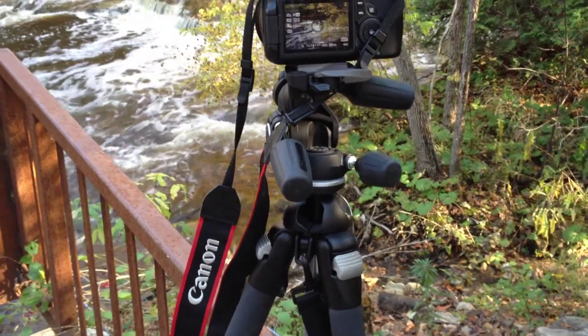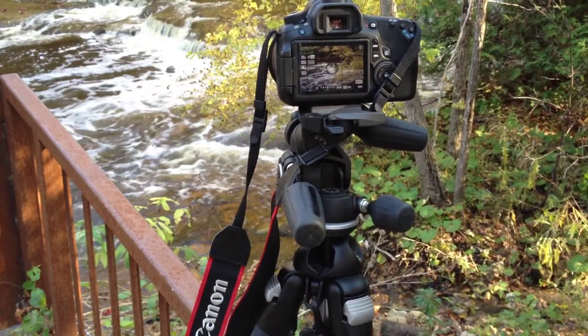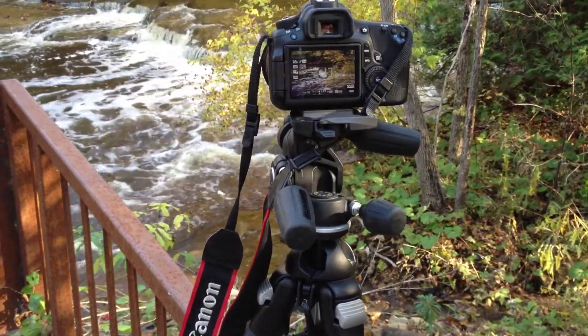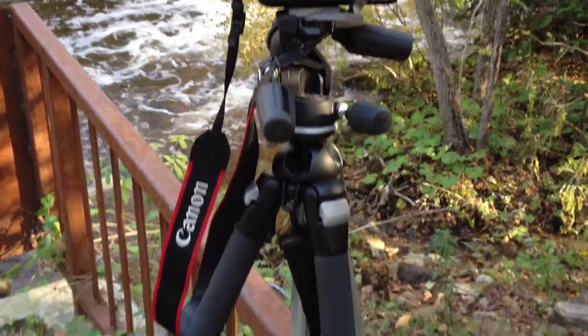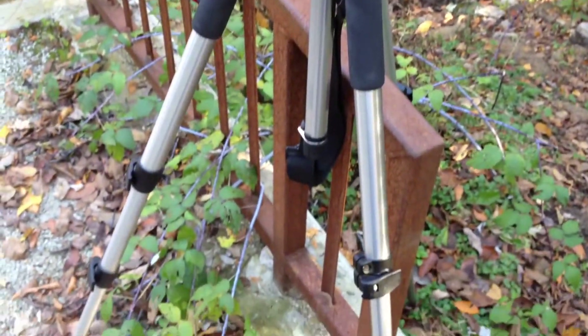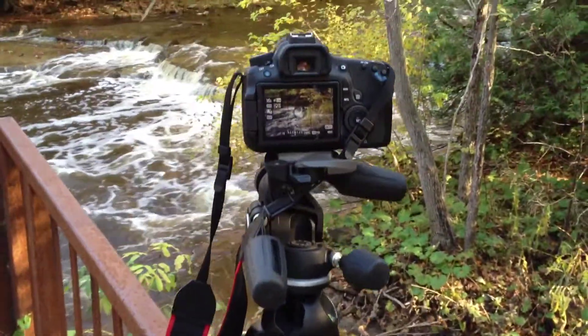Hi everyone, it's Greg here from the Old Sound Camera Club and I'm going to show you how to get the water veiling effect in your photos. It's that smooth flowing effect in a waterfall or a river such as what you see here. First thing you need is a nice steady tripod and of course the camera.